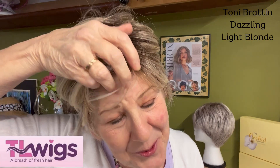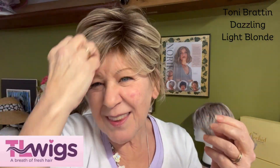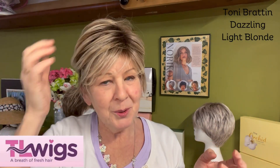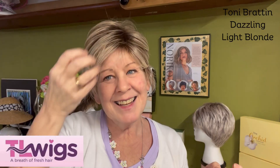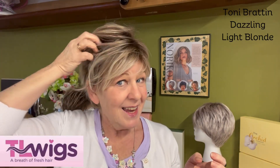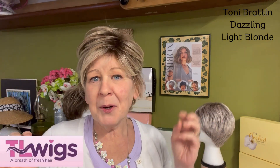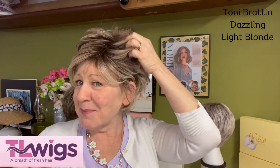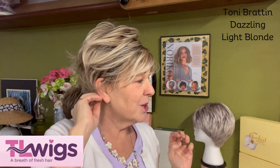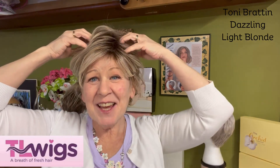There's no lace front — it's just a basic cap — but the way they have these hairs lined up with this sweeping bang, which is adorable, you really can't tell. They did a great job. You can just sweep her back and she looks a little windblown, or like maybe you just got off the beach, but she is so cute.